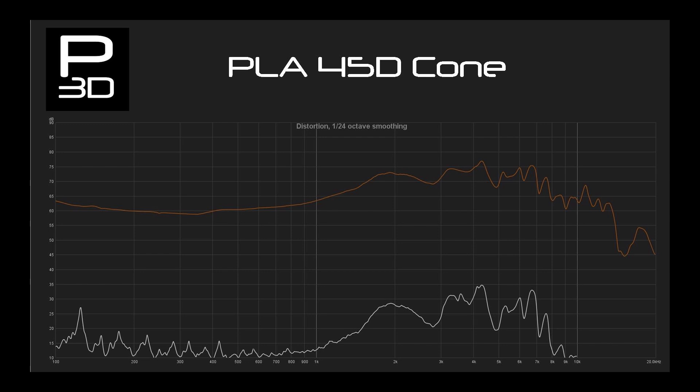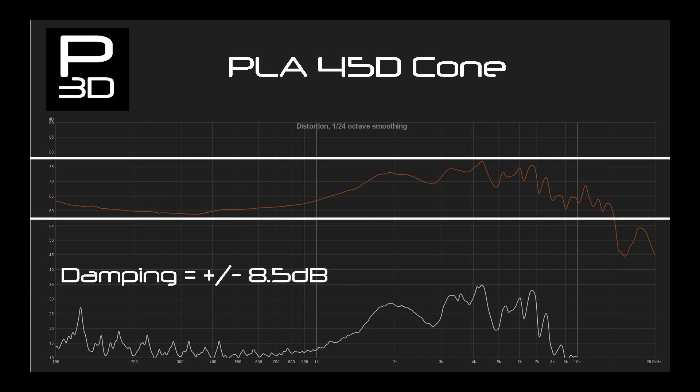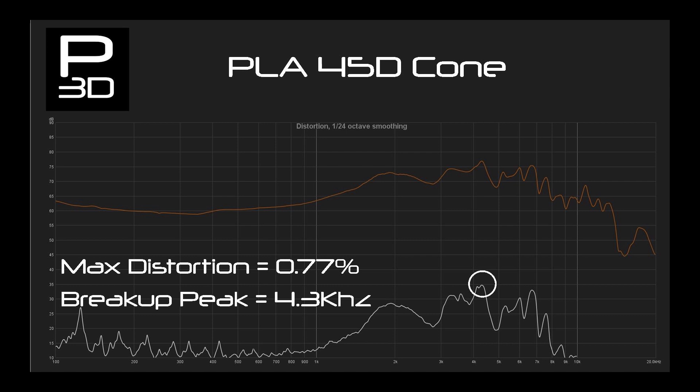The 45-degree PLA cone extends to 13.2kHz and does a reasonable job with damping, producing give or take 8.5dB variance. Cone break up is at a decent 4.3kHz and distortion stays below 1% from 200Hz all the way up to the limit I can test of 10kHz. This is a really good sign.